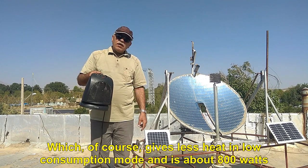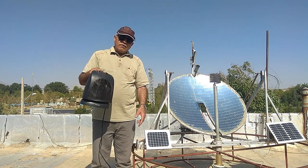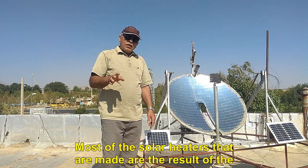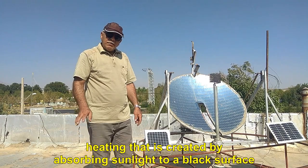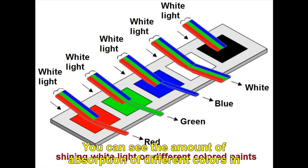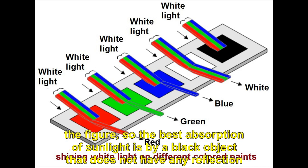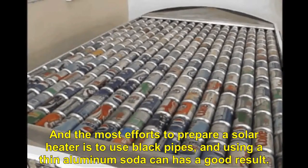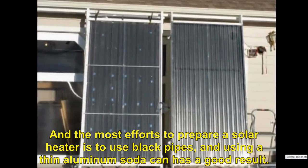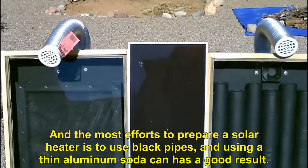Of course, it gives less heat in low consumption mode and is about 800 watts. Most solar heaters are the result of heating created by absorbing sunlight to a black surface. You can see the amount of absorption of different colors in the figure — the best absorption of sunlight is by a black object that does not have any reflection. The most common efforts to prepare a solar heater are to use black pipes, and using a thin aluminum soda can has a good result.